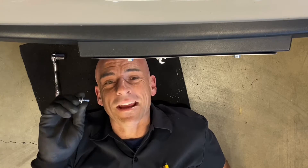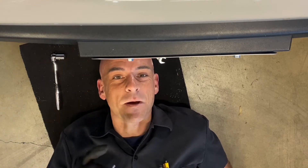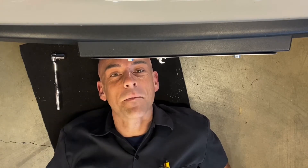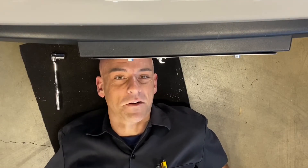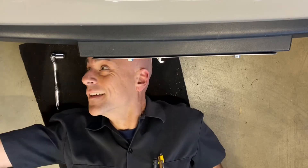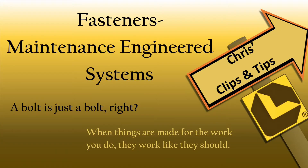A broken fastener assembly is never a good thing, especially when it's on a piece of equipment we depend upon every day. Selecting the right fastener assemblies for your fleet or facility can mean all the difference in saving time and money. So let's talk about fasteners from Lawson Products.